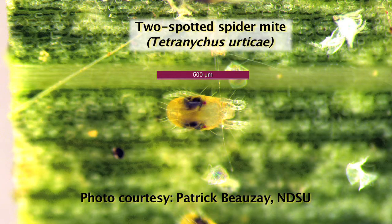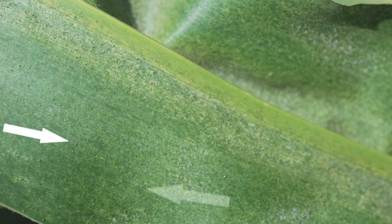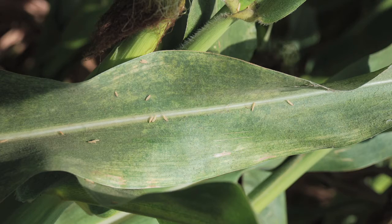Spider mites are a very tiny arthropod found on the underside of the leaf. They feed on the corn plant with piercing sucking mouthparts and feed on the plant sap.